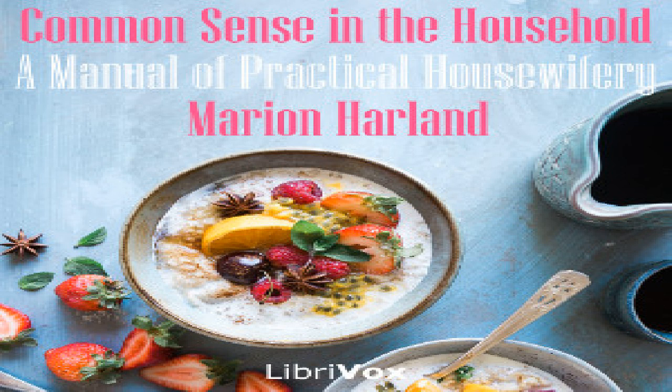Stuff the craw with this and tie a string tightly about the neck to prevent the escape of the stuffing. Then fill the body of the turkey and sew it up with strong thread. In roasting, if your fire is brisk allow about ten minutes to a pound, but it will depend very much upon the turkey's age whether this rule holds good.